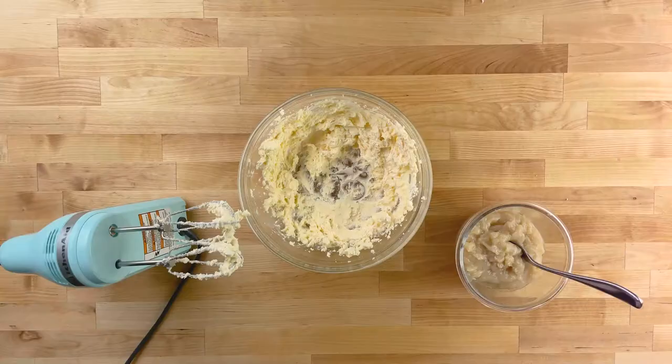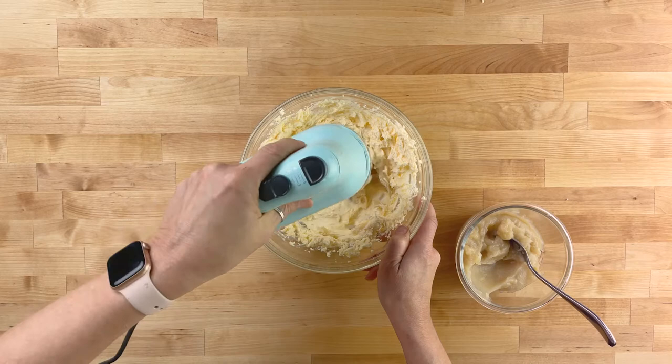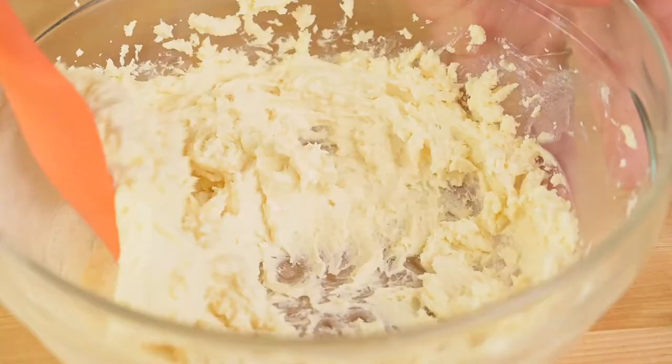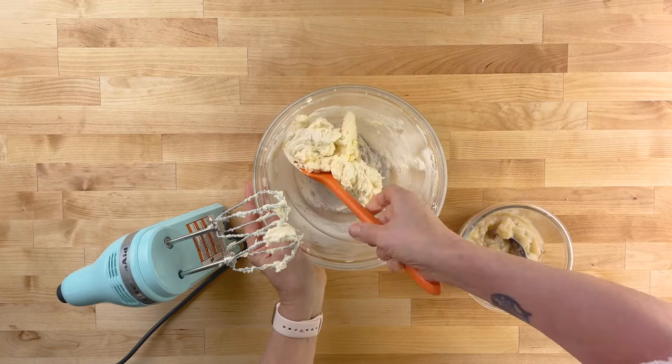Now add a scoop of the cooked flour mixture and beat until it's incorporated into the butter. Be sure to scrape down the sides of the bowl regularly. Then add another spoonful of the flour mixture and beat again. Repeat this process until you've used up all the flour mixture.